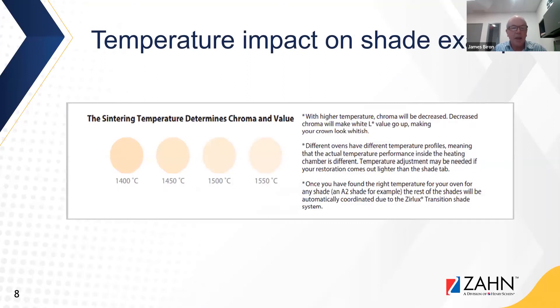The temperature impact on shade: here we show the same material fired at four different temperature settings. With higher temperature, chroma will be decreased, making the white value go up and the crown look whitish — as seen with the 1550°C firing temperature. Different ovens have different temperature profiles, meaning the actual temperature inside the heating chamber differs. Once you've found the right temperature for your oven using A2 as an example, the rest of the shades will automatically be coordinated due to the Zirlux Transitions shade system, allowing you to run through all 16 Vita shades with consistent results.